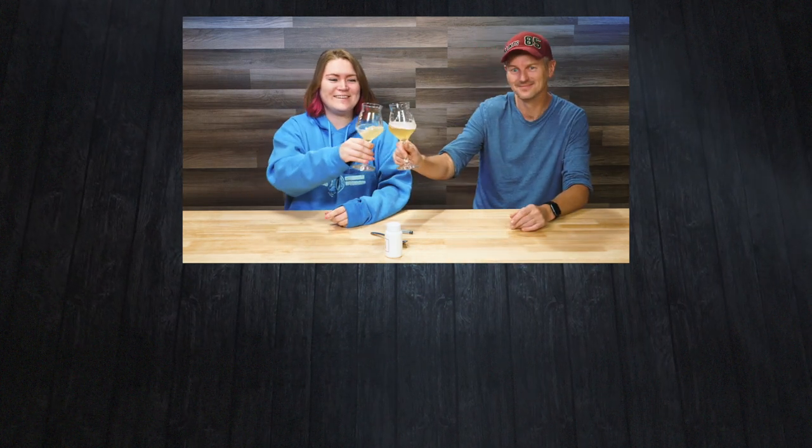We'd better do the cheers now while there's still some left — both beer and lactic acid. This has been a fun experiment. Cheers!